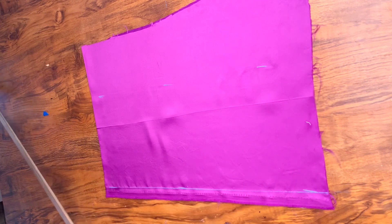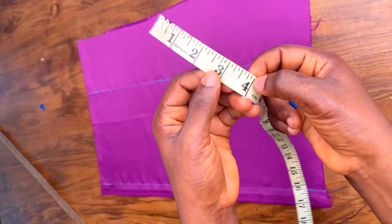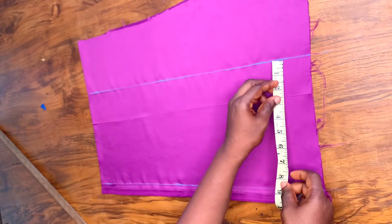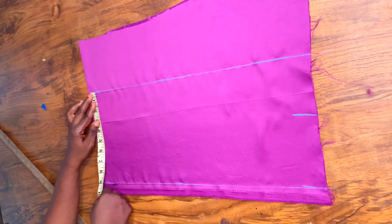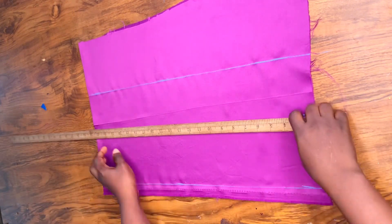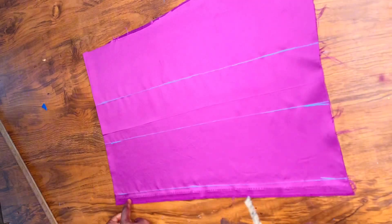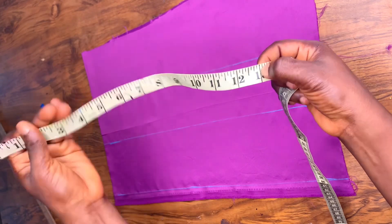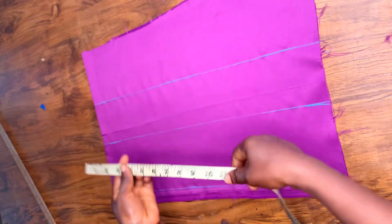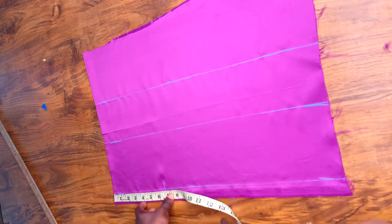After marking my 9 inches I'm going to be making a straight line at the upper part as well. Next I'm going to be marking my cap height and I'm going to be using 4 inches — you can either use 3.5 or 4 depending on how big you are. After marking I'm going to be drawing another straight line there. My around-sleeve measurement is 13 inches, so I'm going to be dividing that by 2 and marking it down — so I have 6.5 inches.